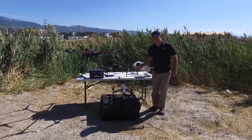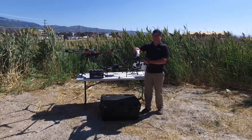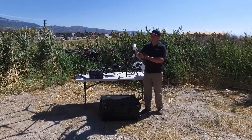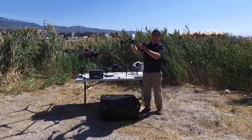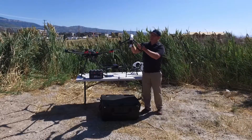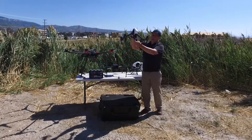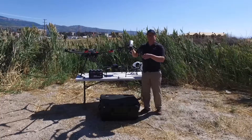The way drones operate is they have a gyro stabilization system as well as a GPS locator. The drone will stay very stable as it flies through the air and it knows where it's at with geo-coordinates, so it's always going to try to stay in that position, which allows you to operate the camera while flying the drone. We'll demonstrate that in just a minute.